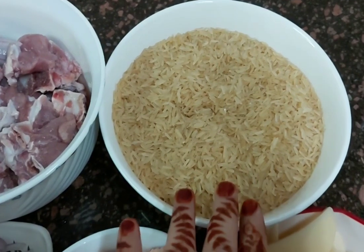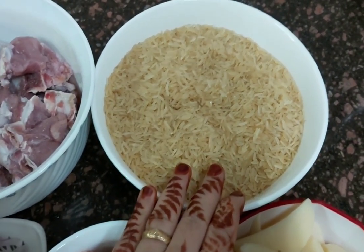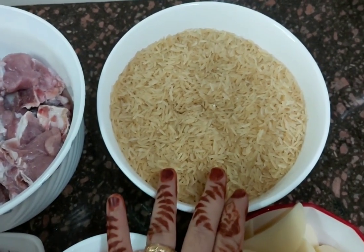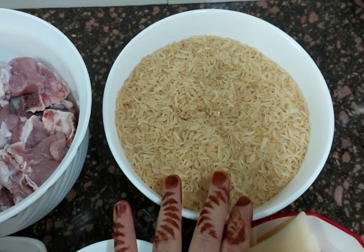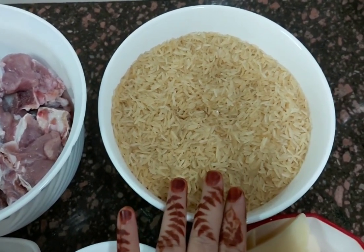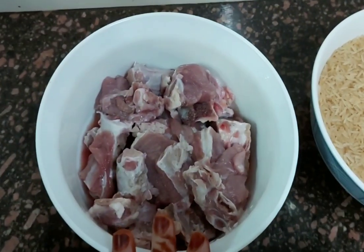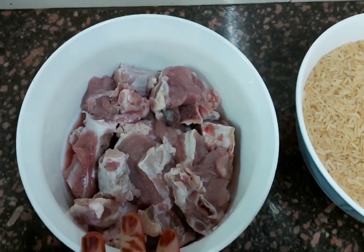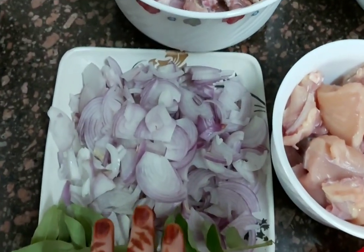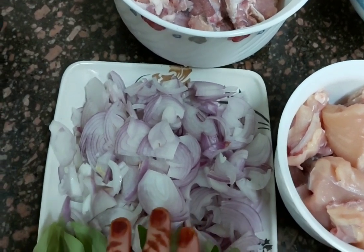I have 750 grams of basmati rice. If you take basmati rice the taste is good. You wash it and soak it for about half an hour or 1 hour. I have half a kg of mutton. You wash the mutton and cut it into 4 medium size slices.